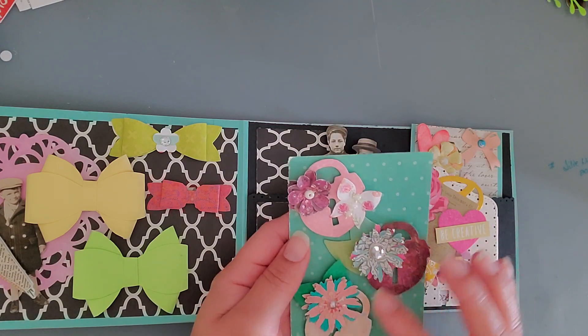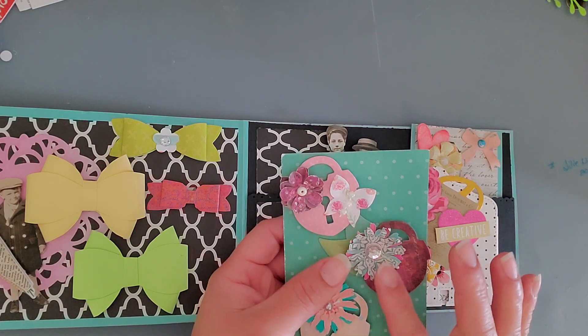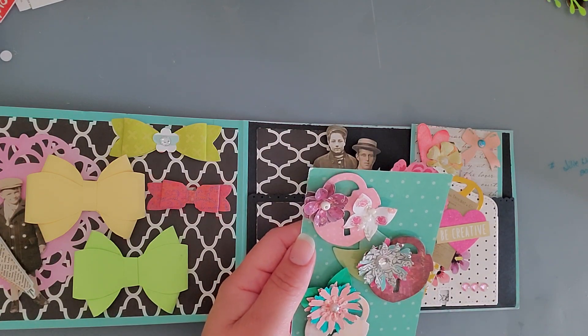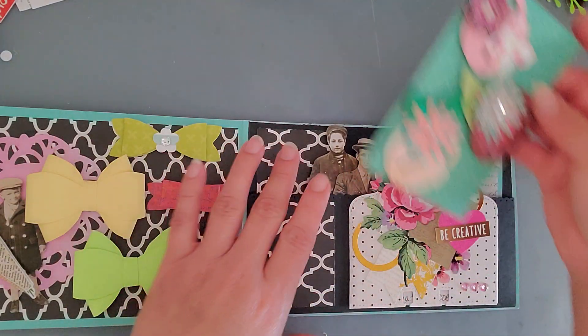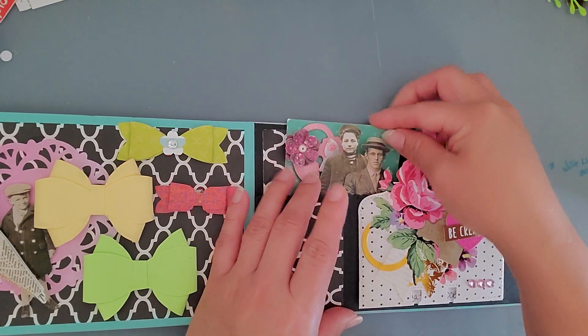So these are just flower punches that I had, and a butterfly punch. And there you go — I put leaves on these two, not this one. So if she wants to decorate it, go ahead. And that is basically it.